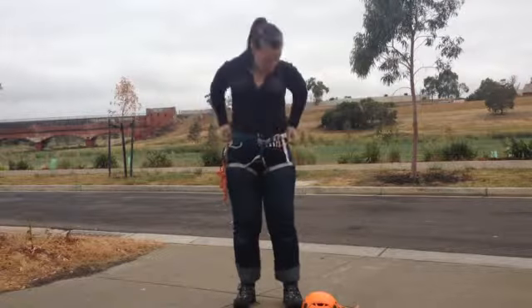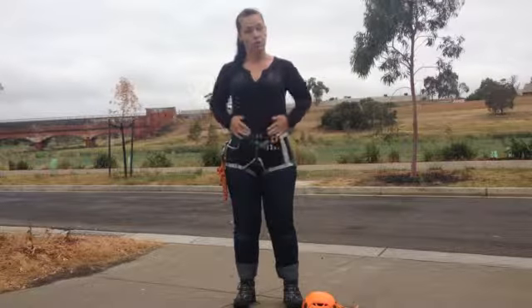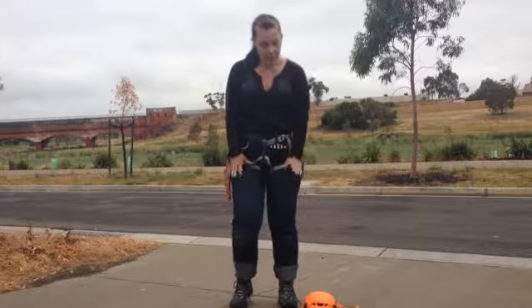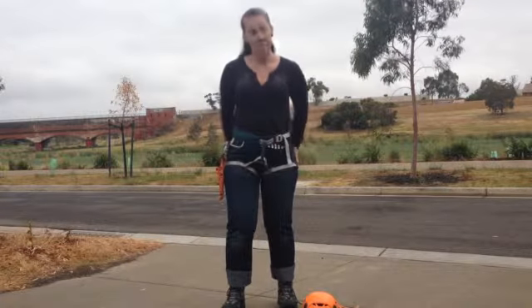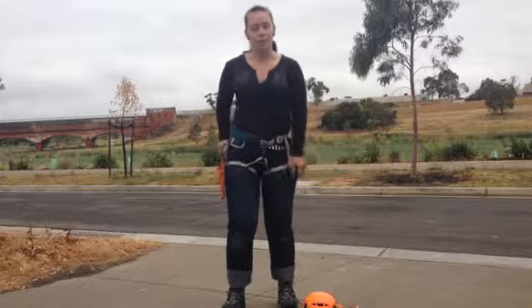No loose clothing — make sure your clothing's a good fit and there are no loose bits that can get caught up. No belts on either, as they can cause a friction point in your harness and can actually cause some pain. Down to your shoes, make sure you've got close-toed shoes on, done up nice and tight, with nothing that's going to get caught up. And finally, make sure you've got nothing in your pockets that might fall out onto the heads of someone below you.